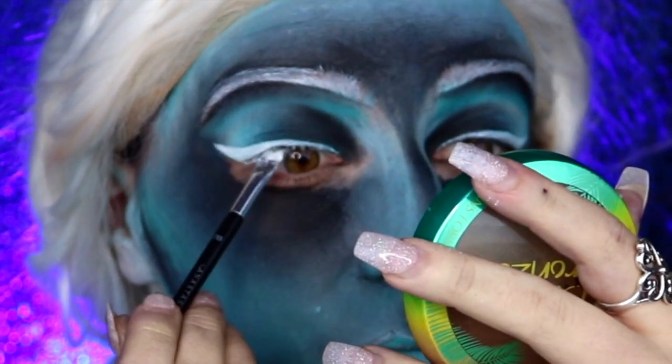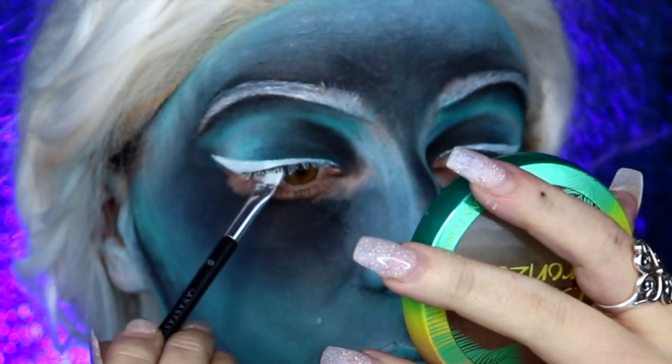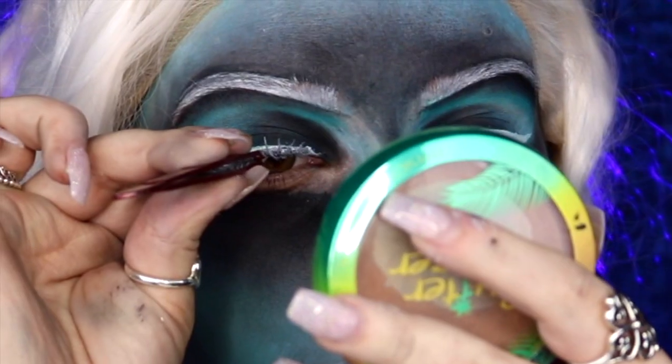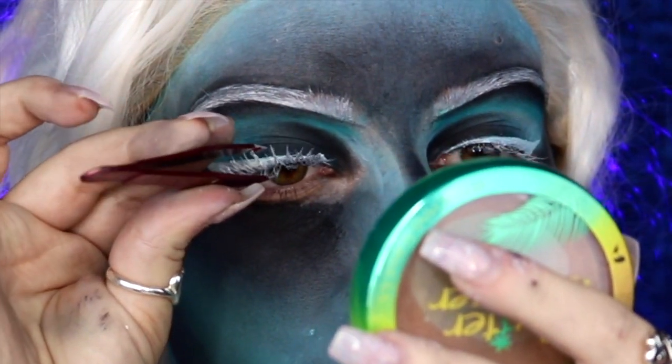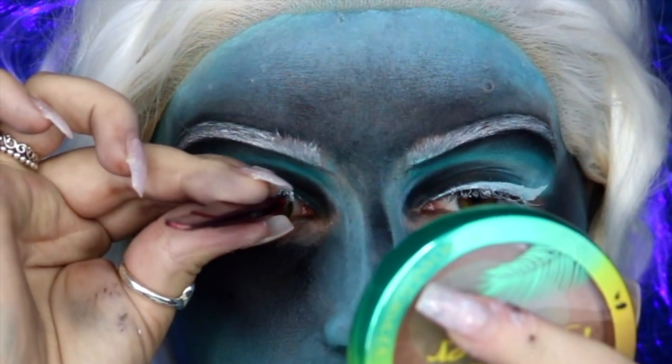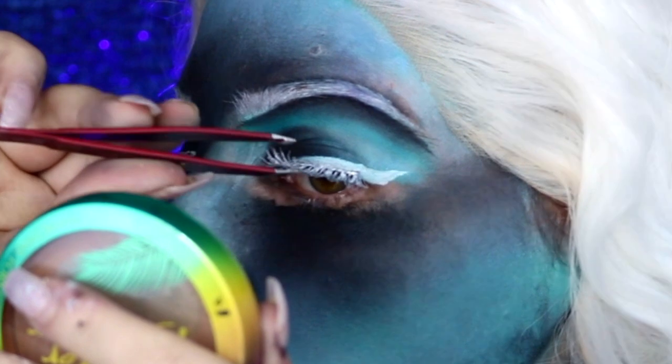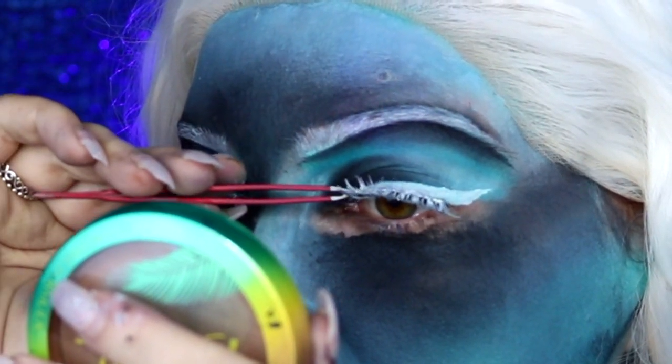Once that is done, I'm going to be using the white body paint as white mascara as well — if you have white mascara feel free to use that, I did not. Then I'm going into my Ardell Wispies and applying these to my lash line. I had already applied a nice thick layer of white body paint onto these as well.